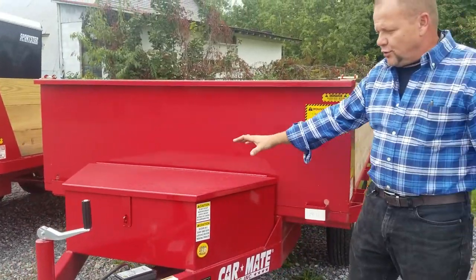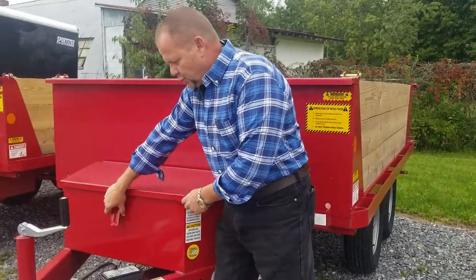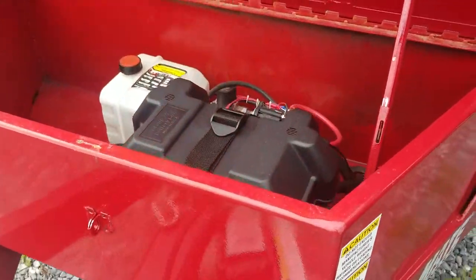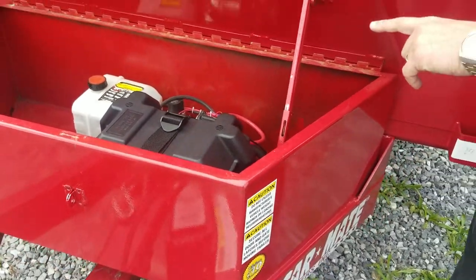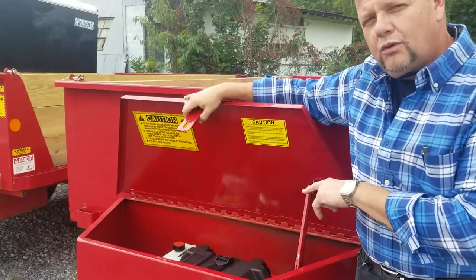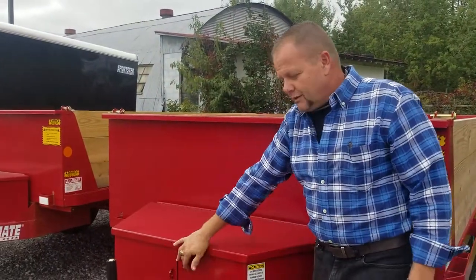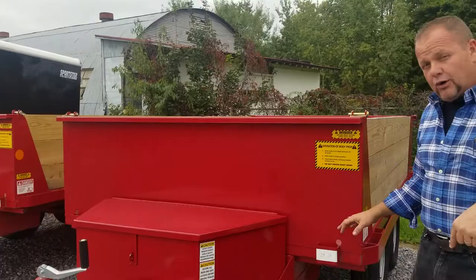You have your toolbox, your deep cycle marine battery, your motor, and your hydraulic reservoir. You also have 40 feet of cable for dumping, and you also have remote dumping. And it's power up, power down.